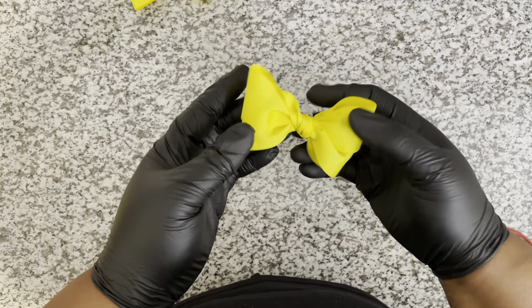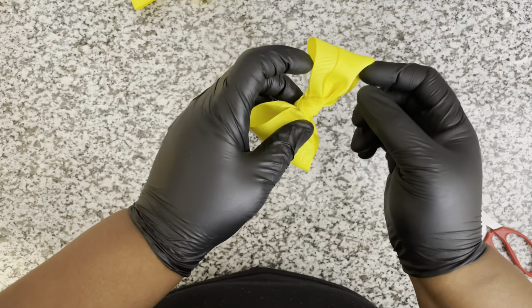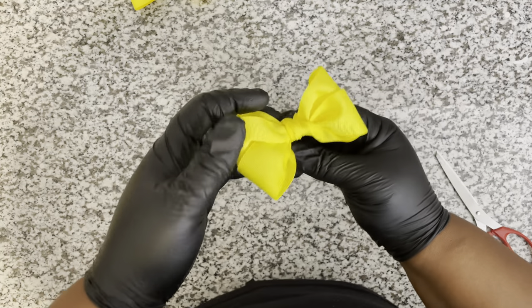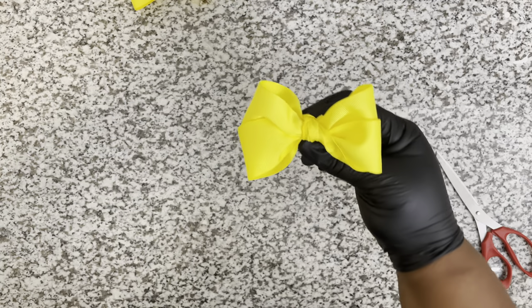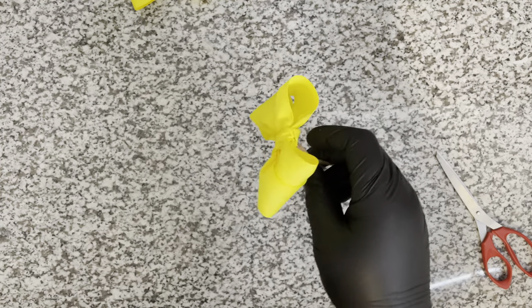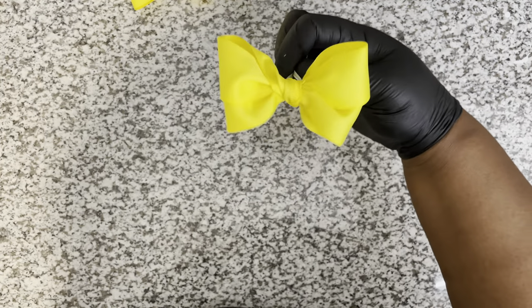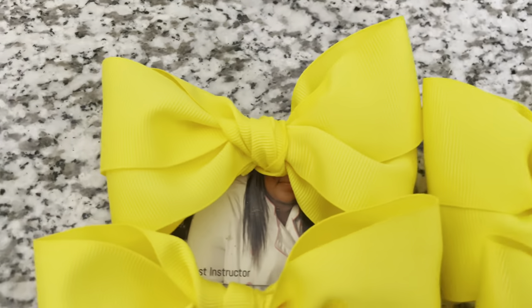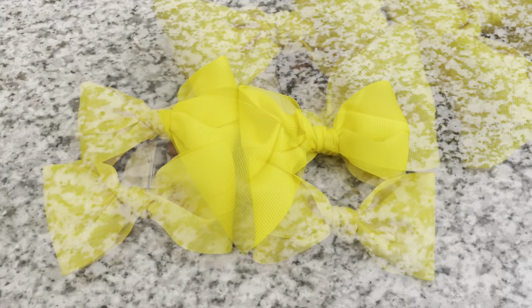Super easy, super fun - and these are how I make my bows. A lot of people think I buy them, but no, I create my own bows, and now you can too! I hope you all have enjoyed this video. If you're new to my channel, don't forget to like, comment, and subscribe.